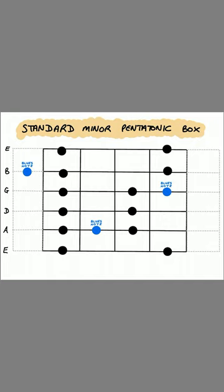We've got our standard minor pentatonic notes in black, and the blues notes are added there in blue. Listen to how it sounds — here's the standard minor pentatonic.